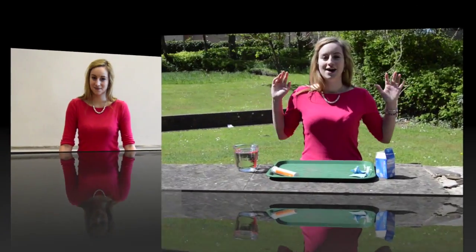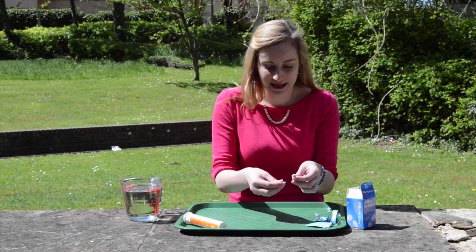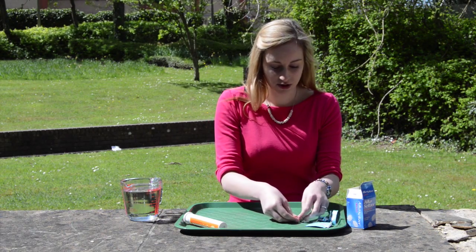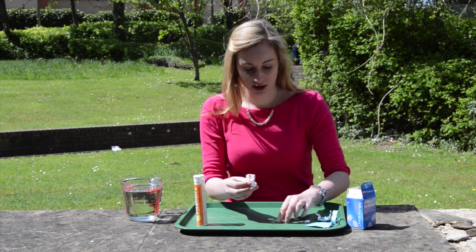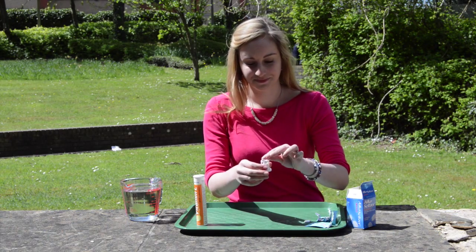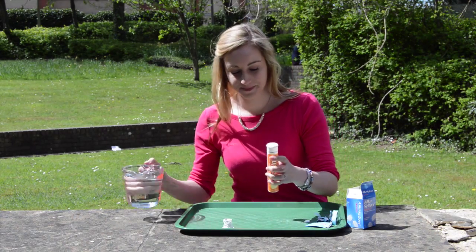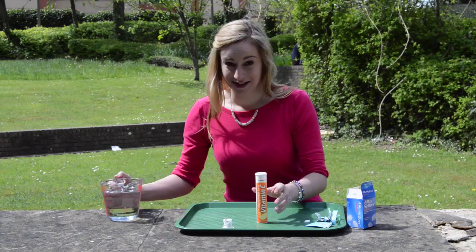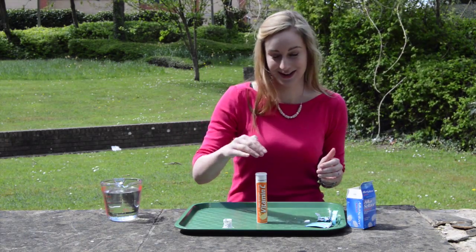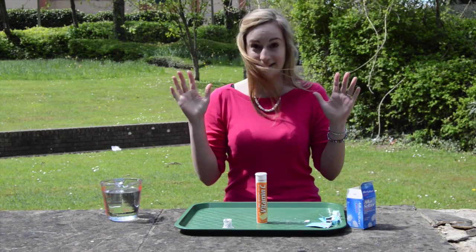But before we carry on we need to go outside. To make your rocket, take an Alka-Seltzer tablet — you need about three quarters of the tablet — and place them into the lid of your multivitamin tube. Now fill the tube about quarter full of water. Next you need to put the lid on and push down really really tightly, then tilt the whole thing upside down and step back.